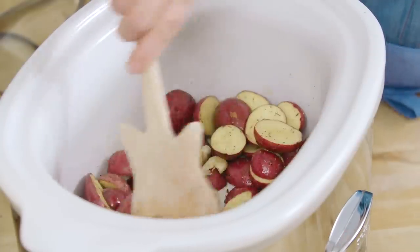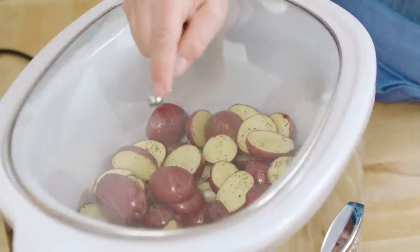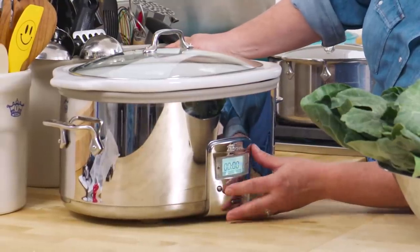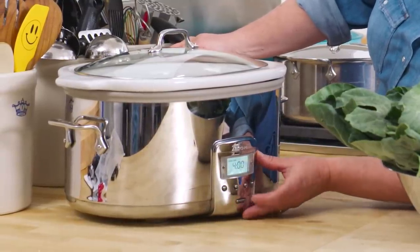You're just gonna stir all this together. I know, not a lot of liquid, but the potatoes really will cook through. Now put the lid on, and you have a choice whether you wanna cook it on high or low. On high it only takes three to four hours; on low it takes five to six. So whatever works into your timeline for dinner is what you can choose. I'm gonna go on high for four hours.